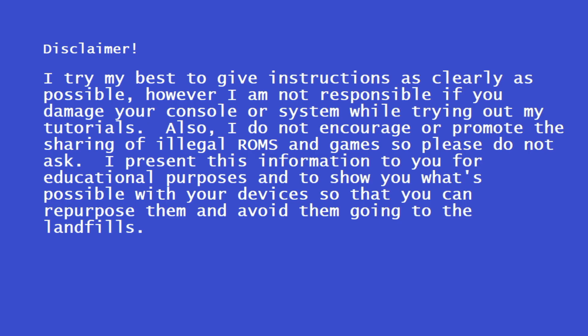Before we begin, a little disclaimer: I try my best to give instructions as clearly as possible, however I'm not responsible if you damage your console or system while trying my tutorial. I do not encourage or promote the sharing of illegal ROMs and games. This information is for educational purposes only.